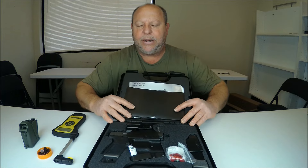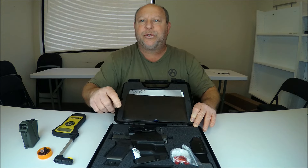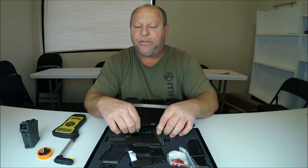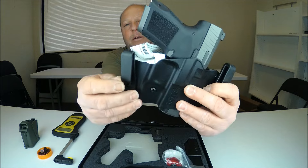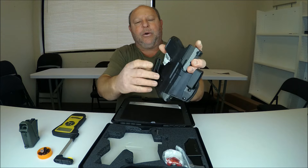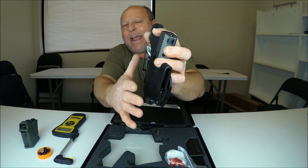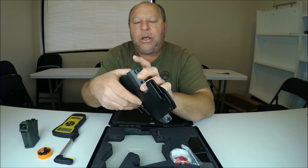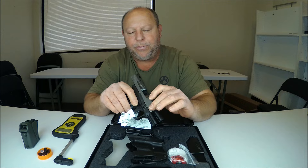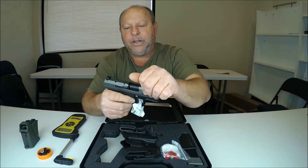You can see the Canik Mete MC9 right there. It does come with a holster — this is an interior waistband holster for concealment, so it would go inside of the waistband. You can see the belt clips here; your belt would go through, or you can slide the rim of your pants up in there if you don't have a belt on. Let's go ahead and pull this guy out and make sure we're clear and free. We'll rack it open — yes, we are clear. Magazine is empty as well.